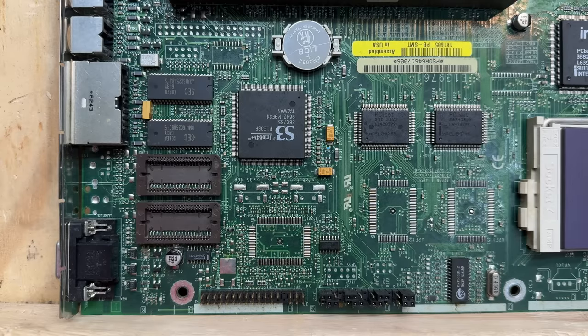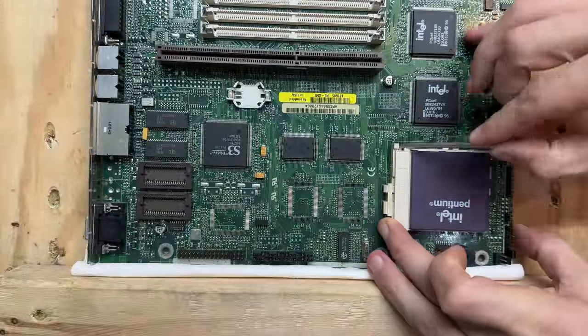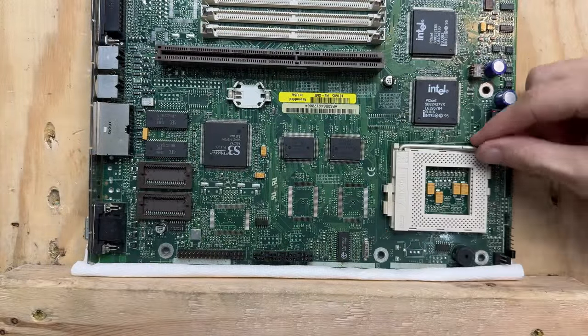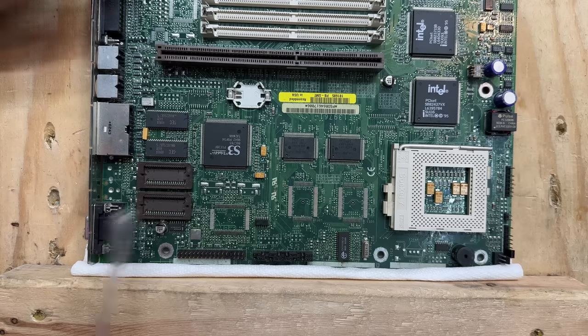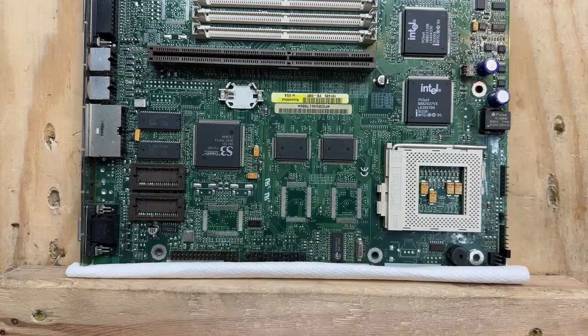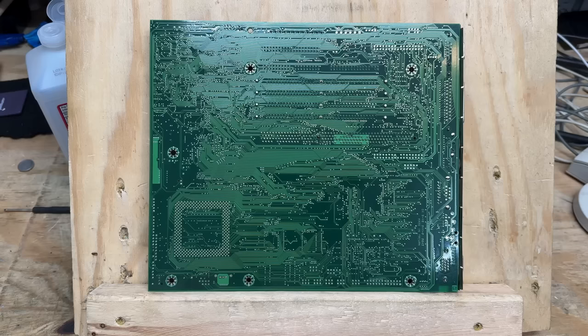I decided to pull the motherboard because this whole section is covered in some kind of weird scuzz. I don't think it's liquid damage — there's not a hint of corrosion anywhere — but there's just something bothering me about it. So let's get it cleaned up. First, let's get that CPU out. I'm just going to give this thing an IPA bath. Now I feel better. And oddly enough, the back side of this motherboard looks brand new, so it's unlikely that was a liquid spill.